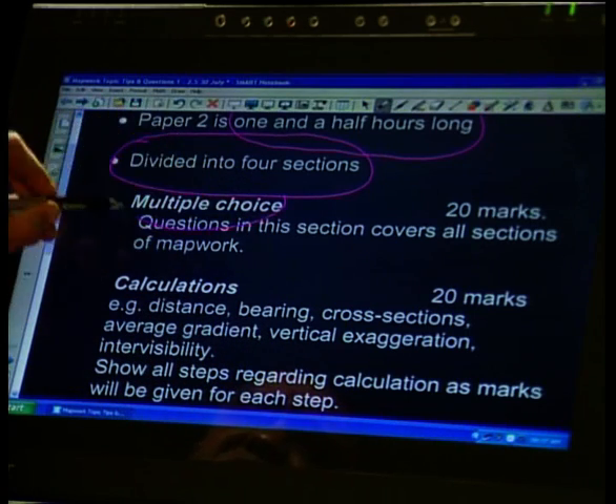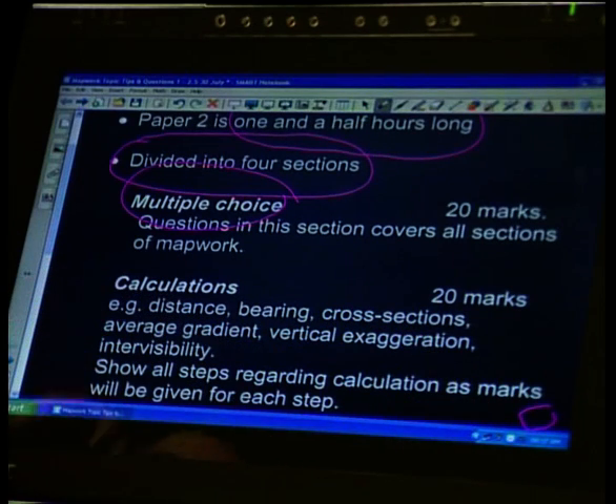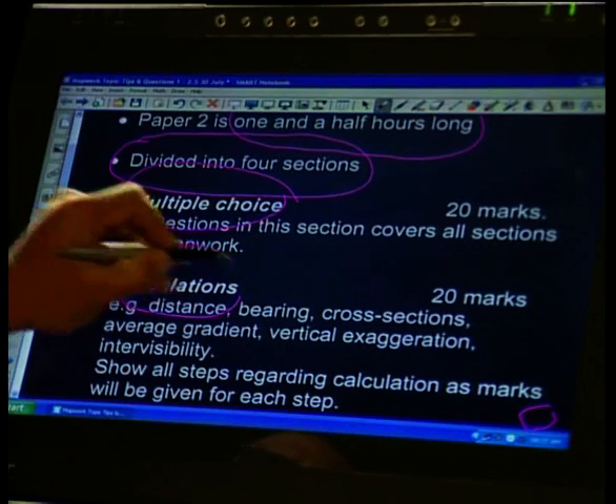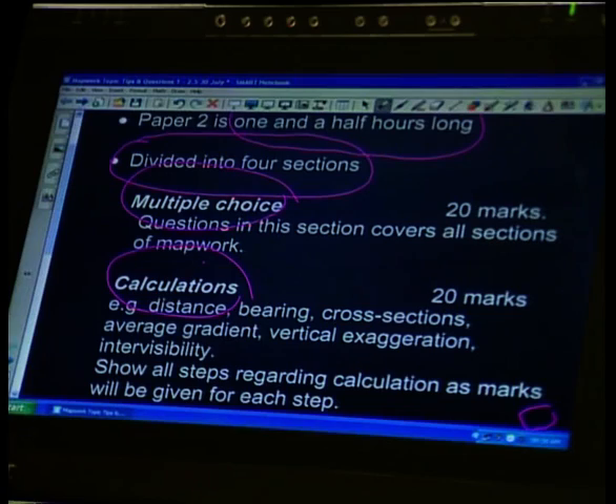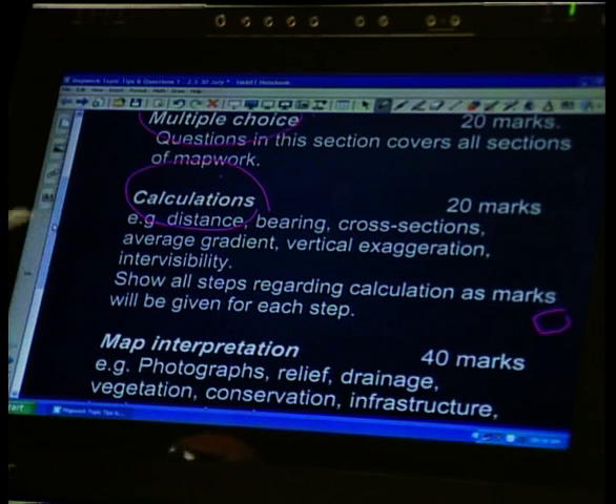Let's look at what type of questions we have. First, we have multiple choice questions, which is 20 marks. Note that you answer on the question paper itself — you don't have additional material. With multiple choice, you'll get little blocks on the side where you put down the correct letter, and it covers all the sections you need to cover for map work. The next section is calculations — your normal ones such as cross sections, bearing, average gradient, vertical exaggeration, and intervisibility — all the calculations you've done can be tested in this section.